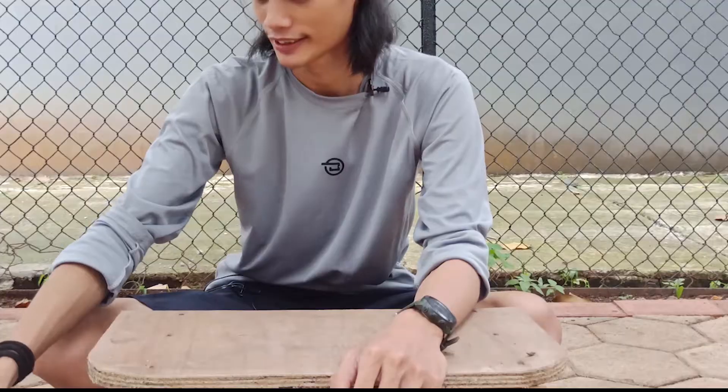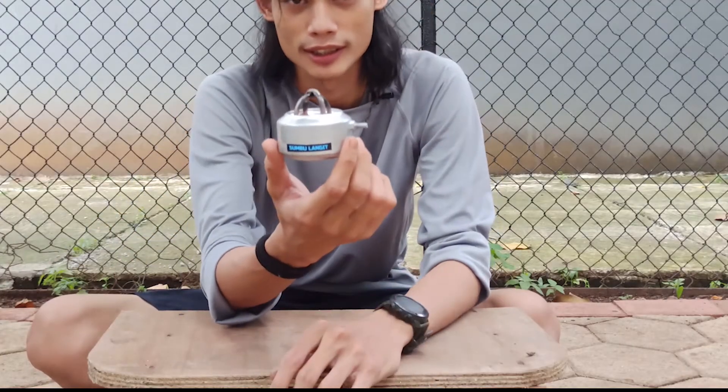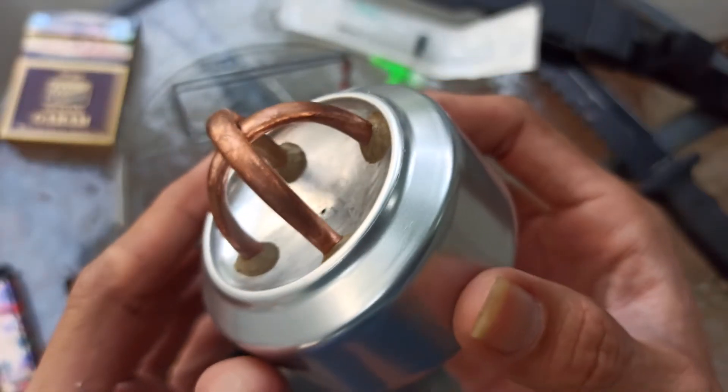Halo teman-teman, kembali lagi bersama gue Somat. Kali ini gue mau mereview sebuah kompor yang bisa dikatakan ultralight karena dia ringan. Ini dia kompornya.